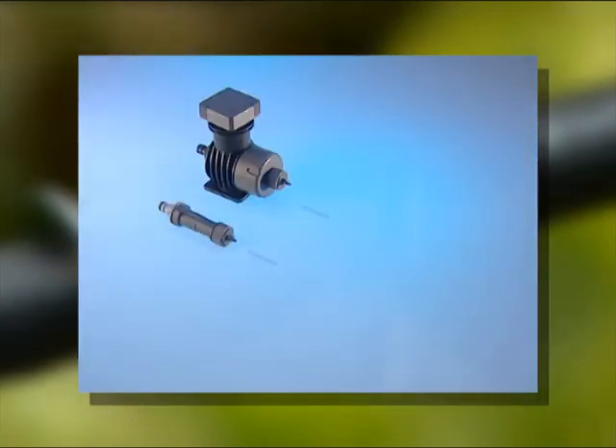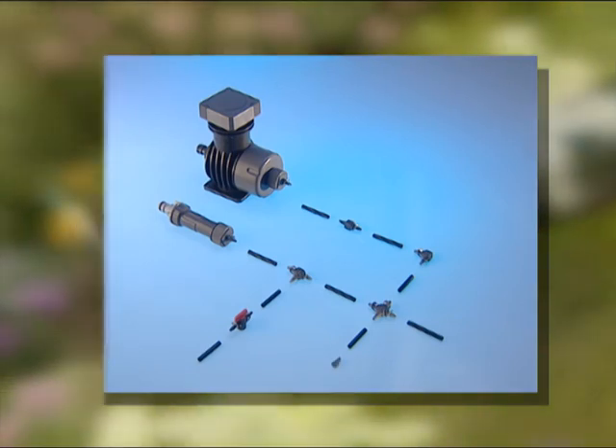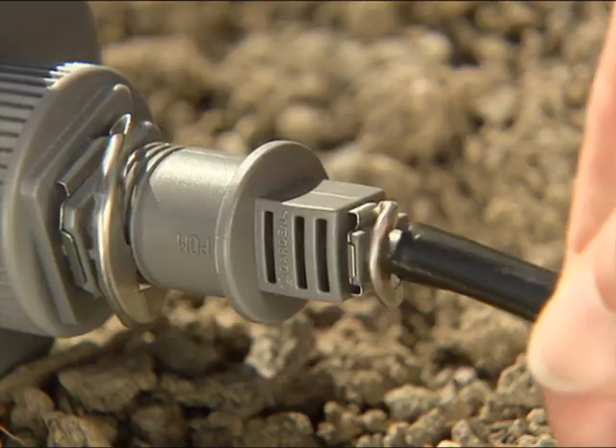You have the same options for pipe connections and routing, and for adjusting the water flow with the thin supply pipe, plus, of course, the ingenious quick and easy connection technology.